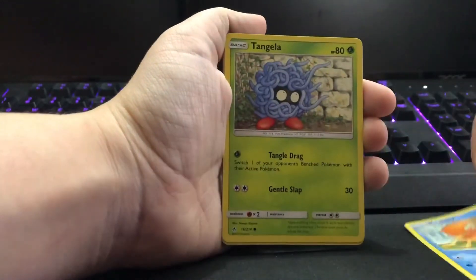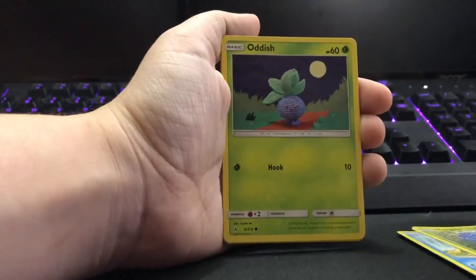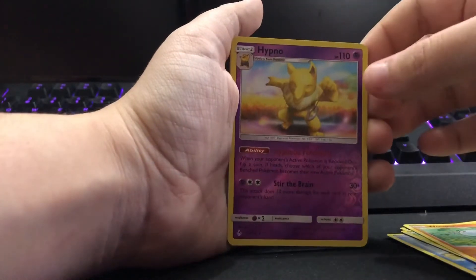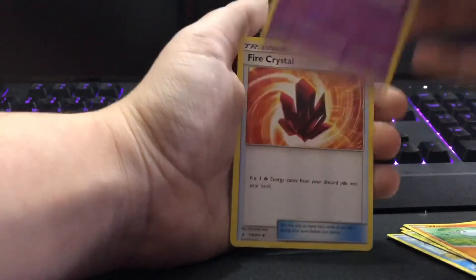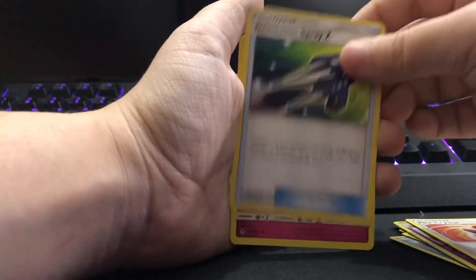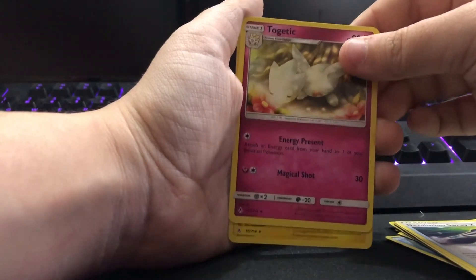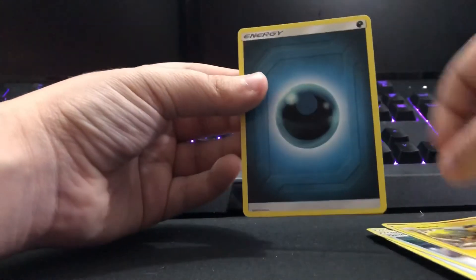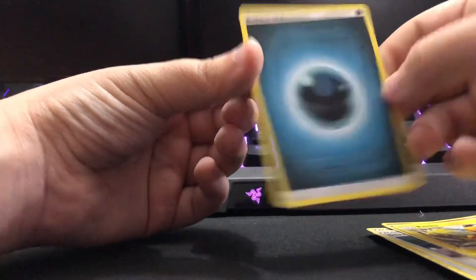We got a Krabby, a Tangela, an Oddish — we got a reverse holo Hypno, a fire Crystal Energy, an Evolution Spray, Togetic, and a Raichu and a Darkness Energy. I don't think it's three and two — I think it's four and two. Please ignore the advice I gave you the other day.